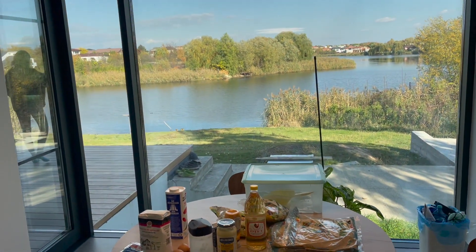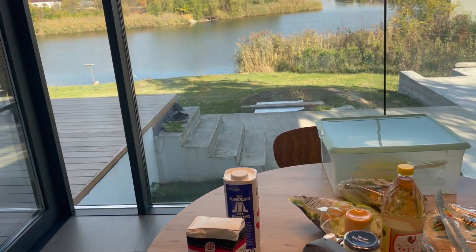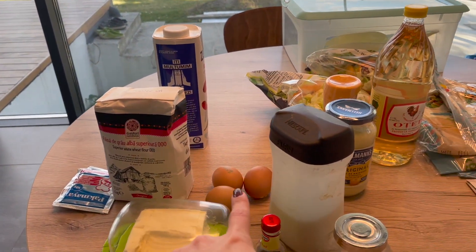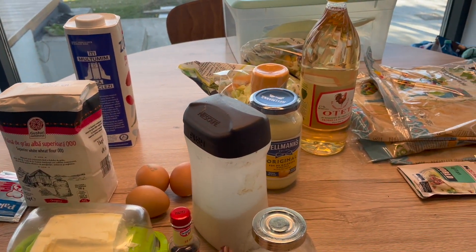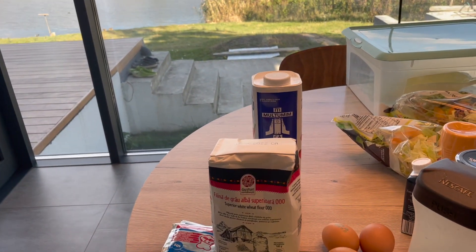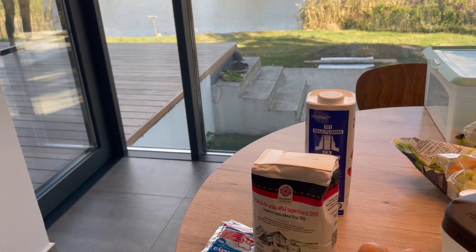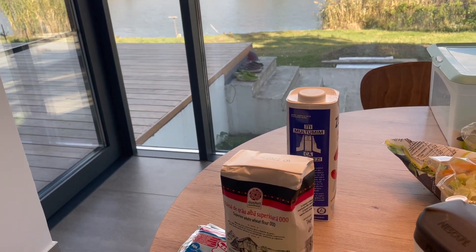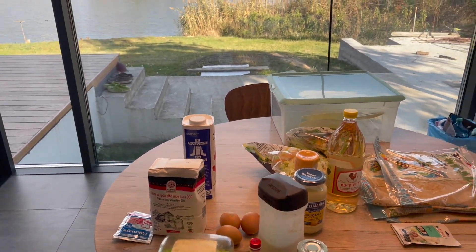So for the ingredients we are going to need flour, butter, eggs, vanilla essence, salt, sugar, and yeast — droždje, how do you say that in English? Yeast, yeah. Okay, let's do this! Hi guys, welcome back to my vlog.